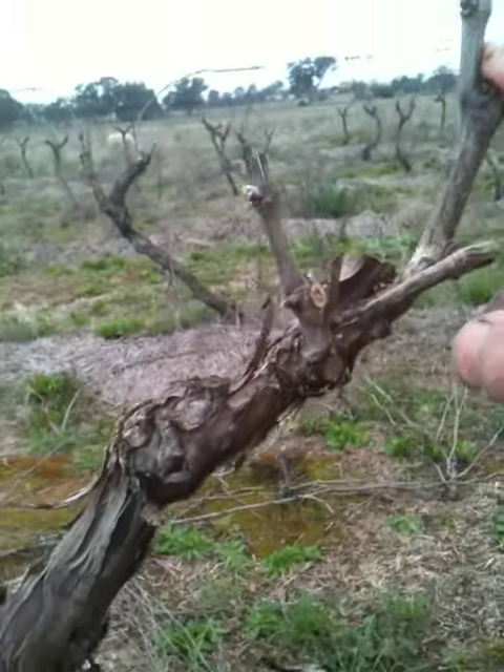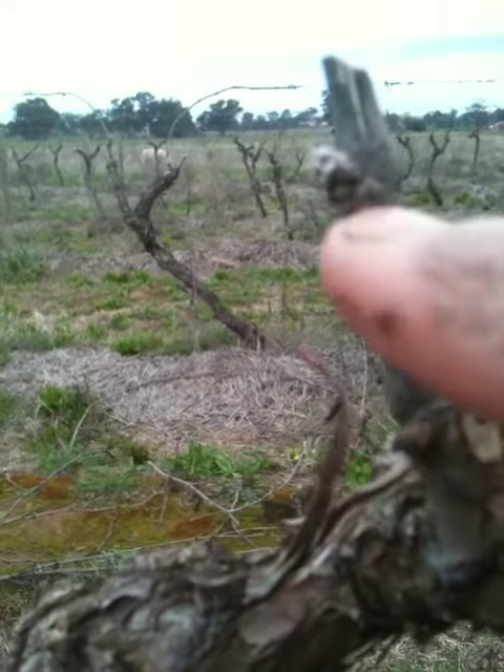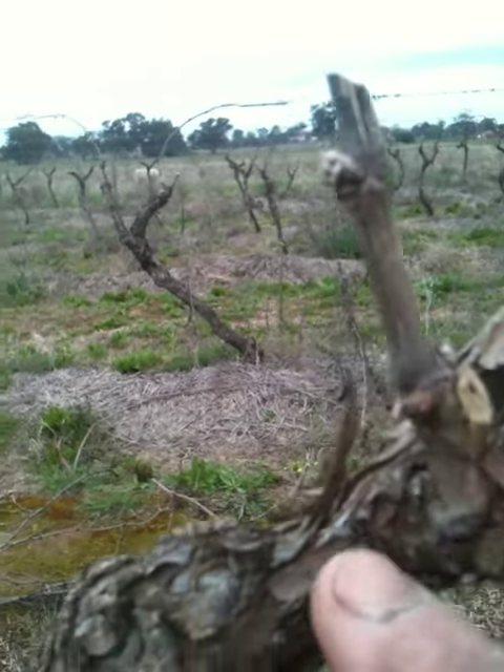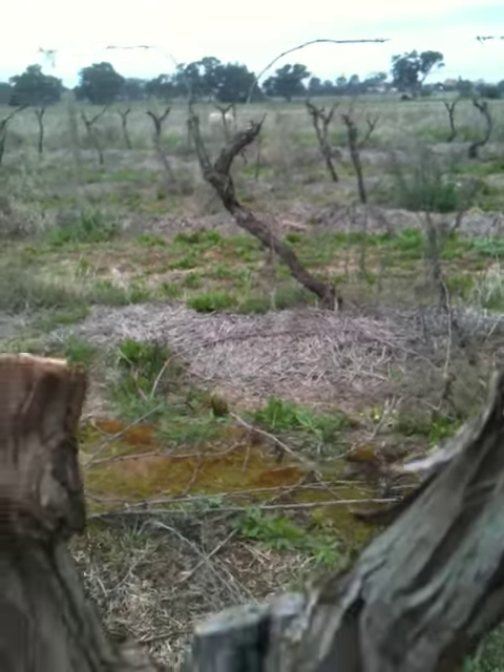You follow this down onto the trunk and this one here is the spur with the two buds — one, two — and that is also last year's growth. You come back onto the vine and that's off the previous year, and so on back and forth.